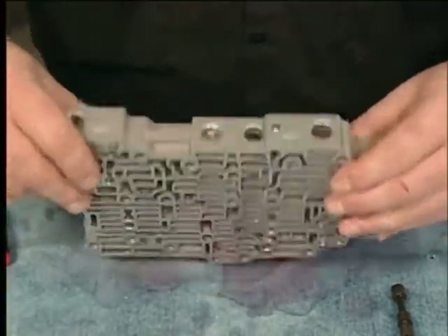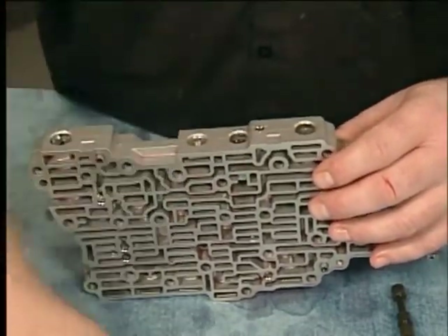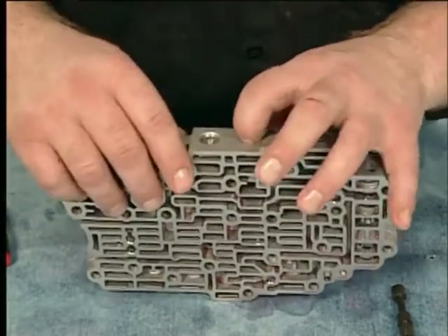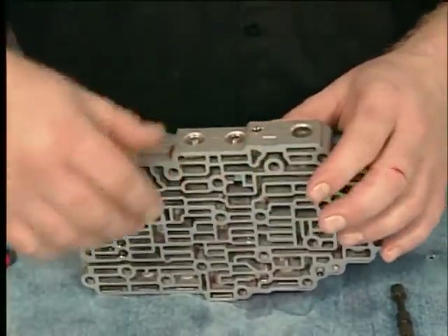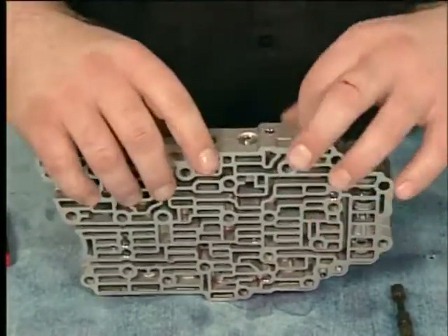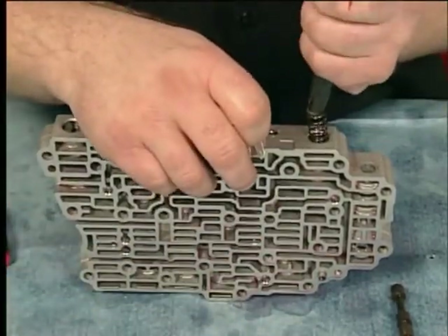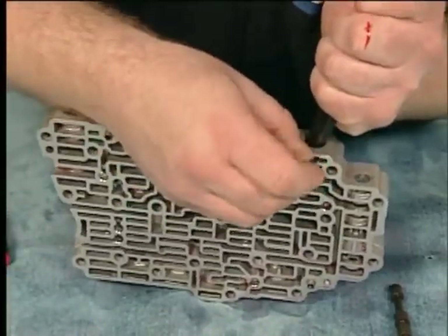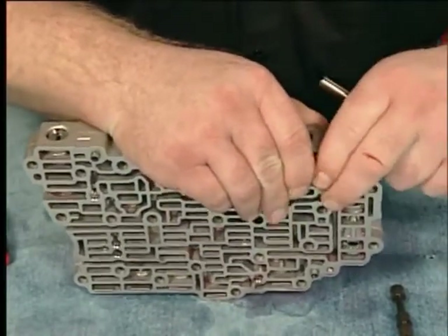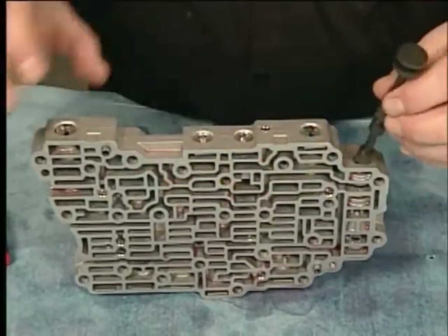Install the clutch select valve train, the actuator feed limit valve train, and the manual valve.